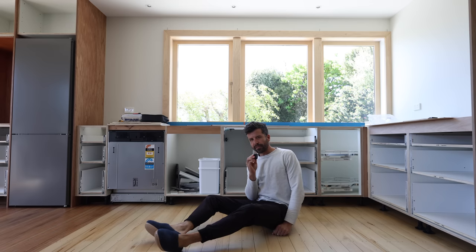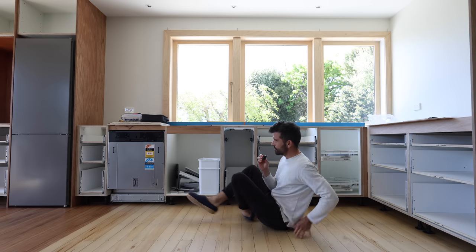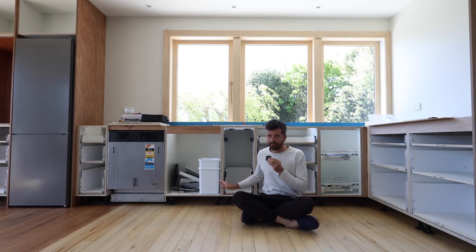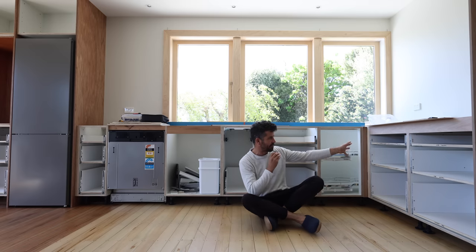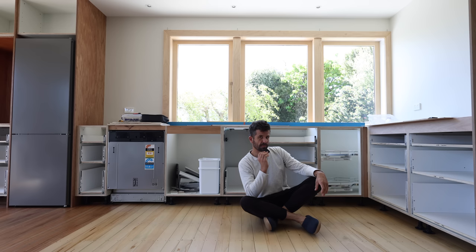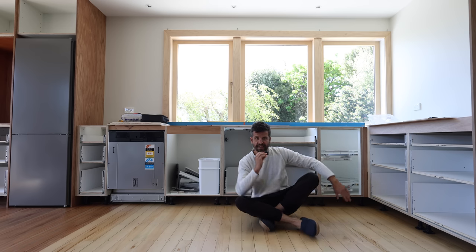Scott Brown here. In today's exciting episode, we show you the very expensive drawer kit that we invested in for our brand new kitchen, this one here. And we put together a cabinet that has some special challenges. This episode is also brought to you by Squarespace, but more about that later.